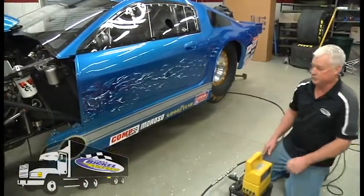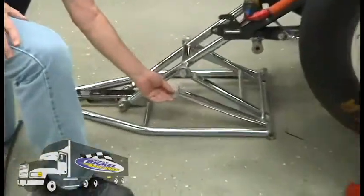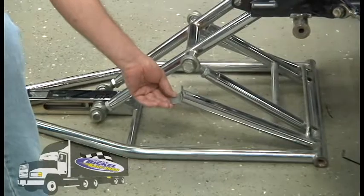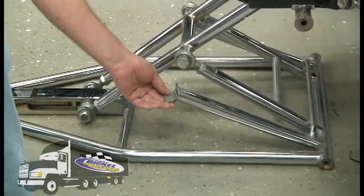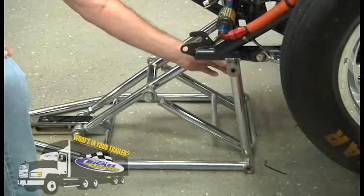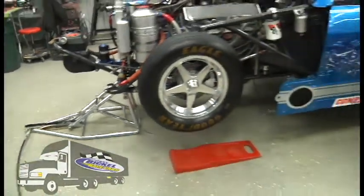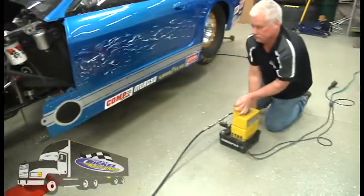Once the car is raised, we set the safety so we can let the car back down. Similar to what I showed you on the stationary jack itself, that's the safety that comes up. Now he'll bleed the pump back off. As I talked about the bleed valve earlier, controlling the rate of the car coming down.